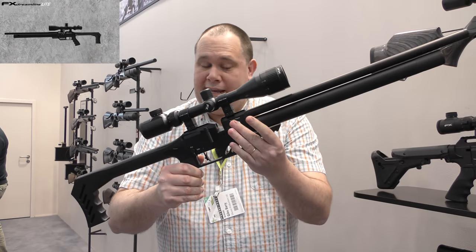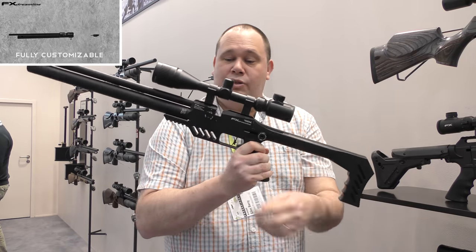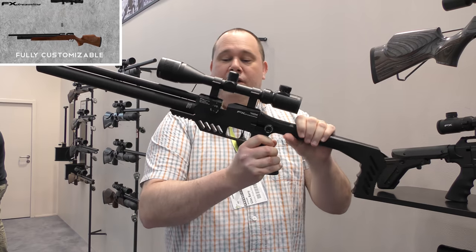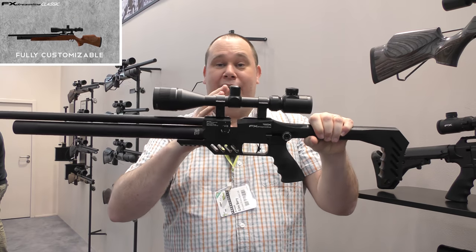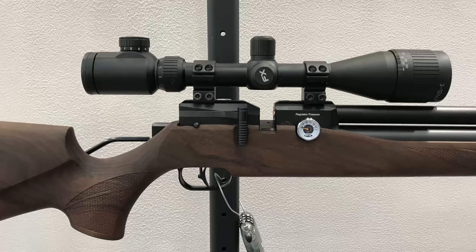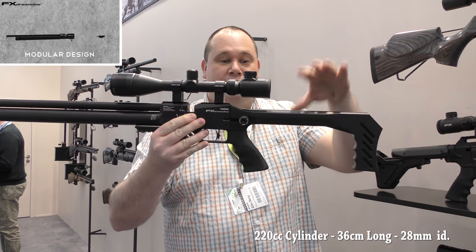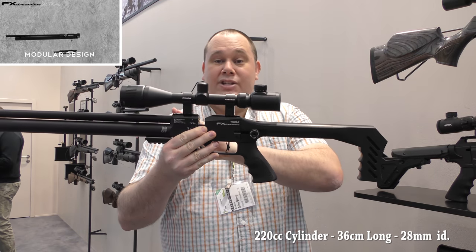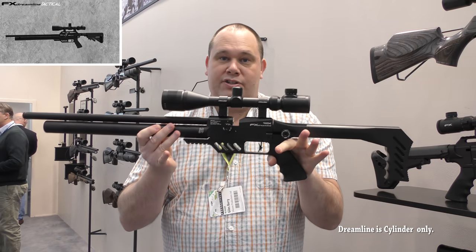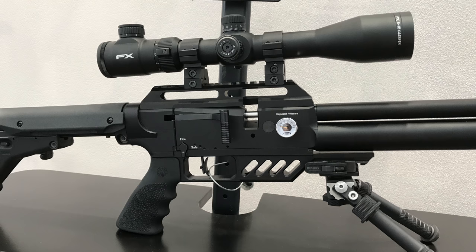You can now adjust the regulator, and you can adjust the transfer port just there. You can attach any configuration that you want to that block. If you want to change the barrel and the shrouding, you can. If you want to change the stock at the back, you can. You can change basically everything. So you can start off with a base model, such as this, and you can end up with something completely crazy like this.